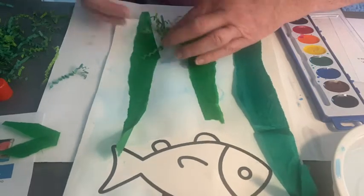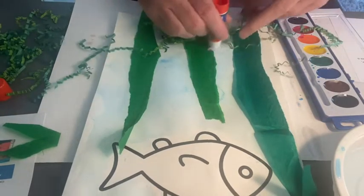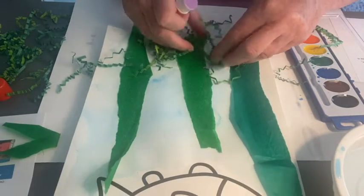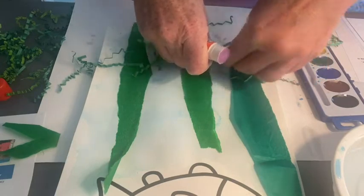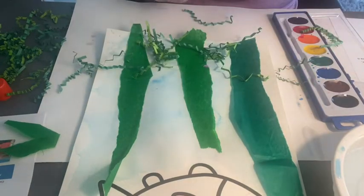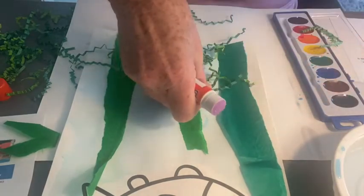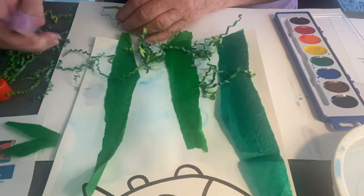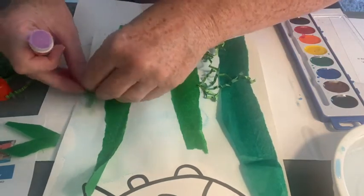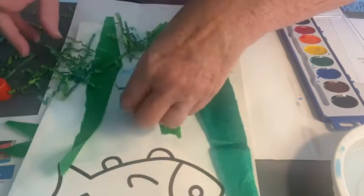Just hold them down — maybe count to three: one, two, three. So I'm just going to glue some of these on, push them together and count to three. I'll put some up here. Just have fun with this. Maybe look at pictures of under the sea and see what kind of shapes you want to make with your plants.